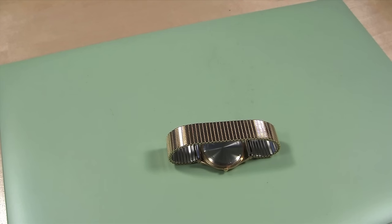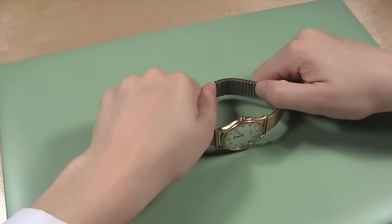Place the watch band on your bench mat on its side with the flat inside of the band facing you.